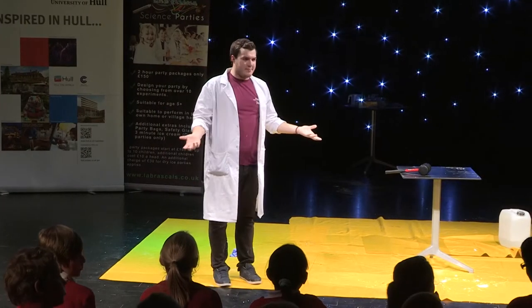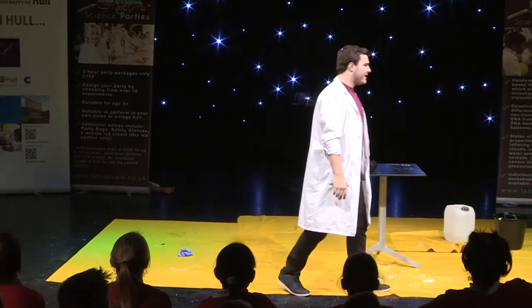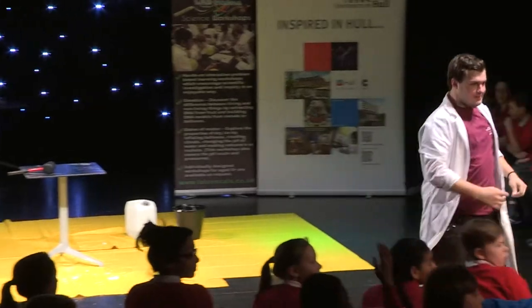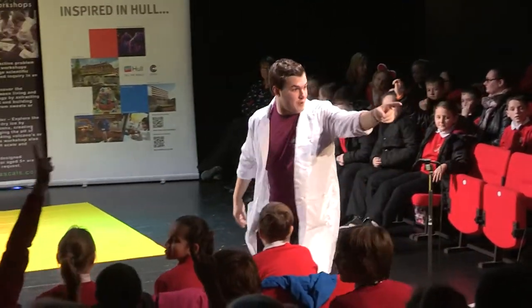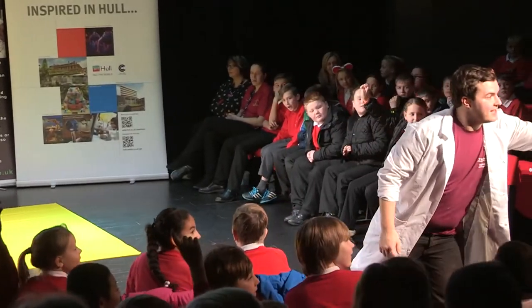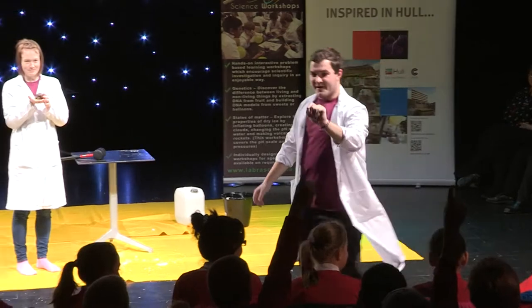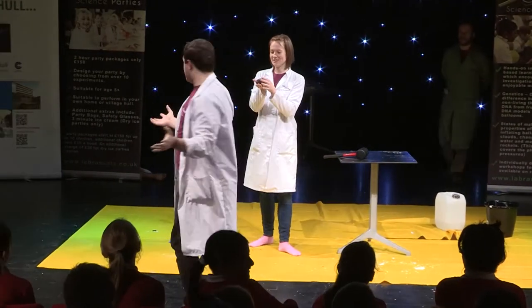So what about natural slime? Because we find it in nature, don't we? Where do we find it in nature? We've got a hand over the back. Up your nose! Up your nose, fantastic. Thank you. So mainly up each other's nose.